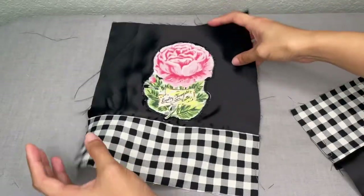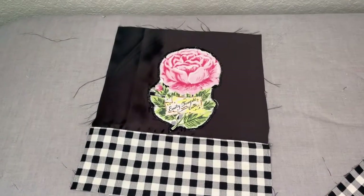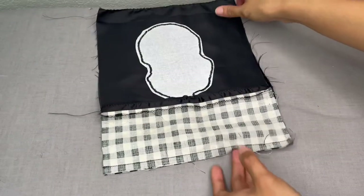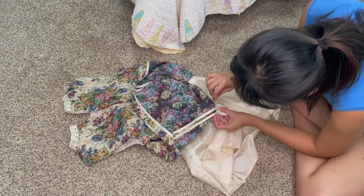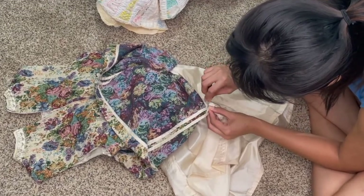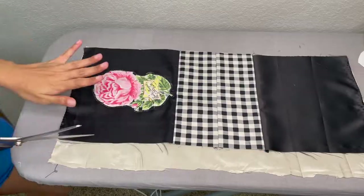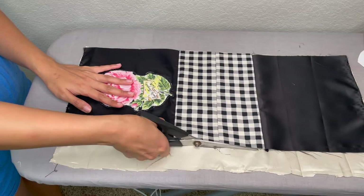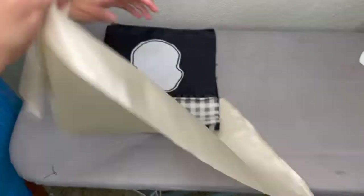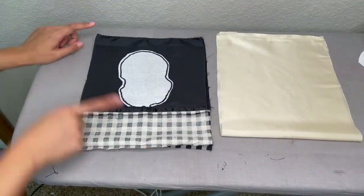Hey, looks so much better than the first try! Then I sewed the front and the back pieces of the bag together along the bottom seam. At this point, I decided that I wanted to add a lining to the bag, so I dug out a dress that's been sitting in my refashion pile and took out the champagne satin lining to use as a lining for the bag. I cut out the size I needed for the lining, and sewed the side seams of the main back piece and the lining piece together, separately.